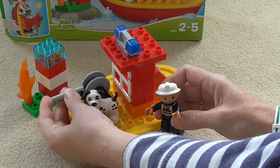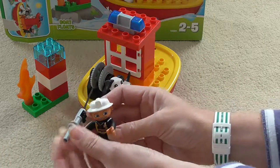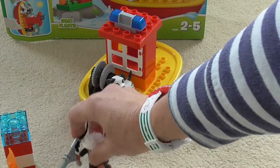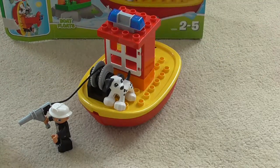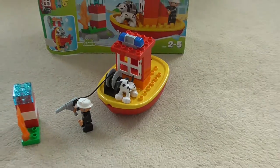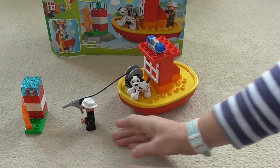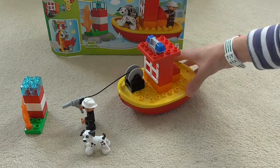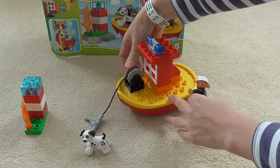Now the boat's all ready to go and find the fires and fight them with the hose. The little firefighter can hold the hose in his hand so that he can put out the flames — he goes shh shh shh and puts all the flames out wherever he finds them. The dog might come join him too. Hello Spot the dog, are you coming to help me fight the fires? Ruff, ruff!